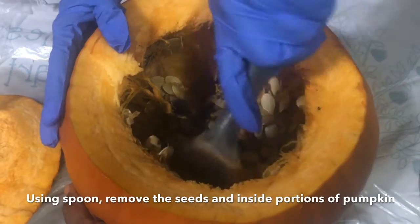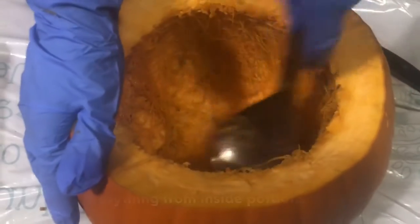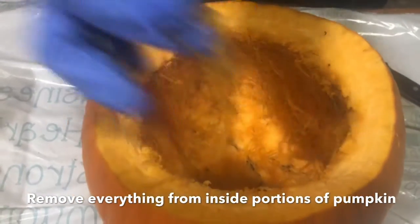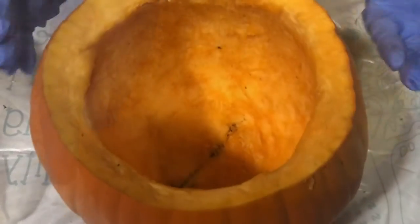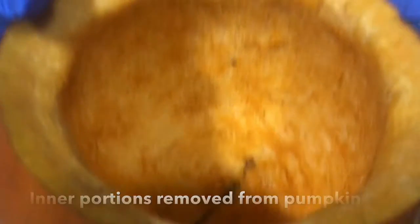Take it out. After a little while we're almost done, but we need to take all these sprouts and everything out — you need to take them all out. See that the pumpkin has fully been cleaned; all the seeds have been removed, all the sprouts have been removed.